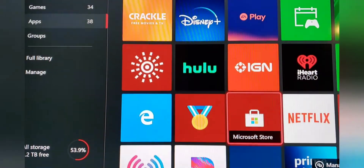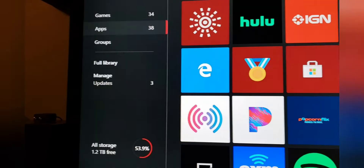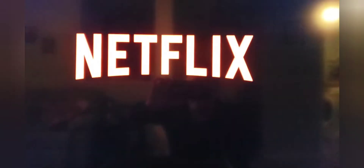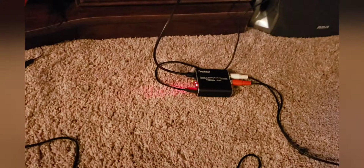Yes, it definitely does work. We are going into Netflix now. This thing is a wonder — it works great. If you're looking for surround sound, this is the way to go.